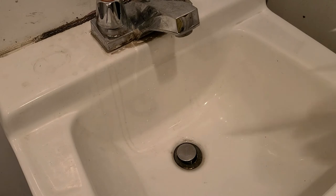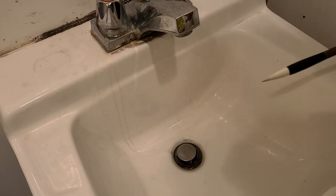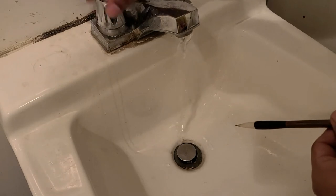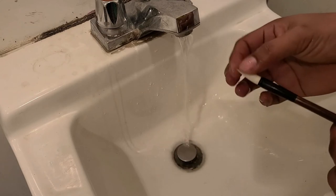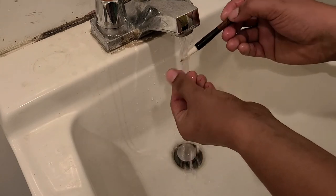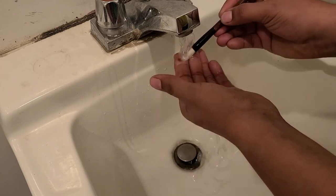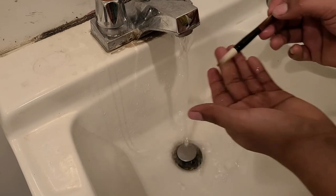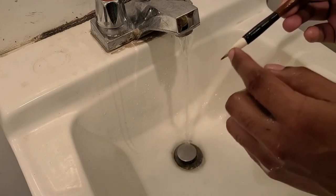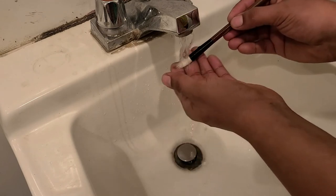We're going to wash the glue off the brush. Try to use room temperature or lukewarm water — don't use hot water because that is bad for the bristles. The brush is very stiff right now so we're trying to get rid of that stiffness. Don't be afraid to really bend it, because that's okay. You can see this is a combination brush with white gold hair on the outside and brown wolf's hair in the center.